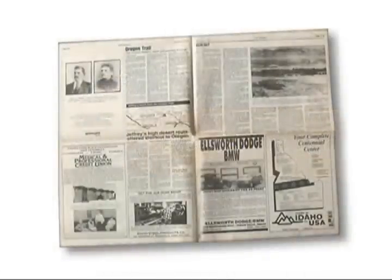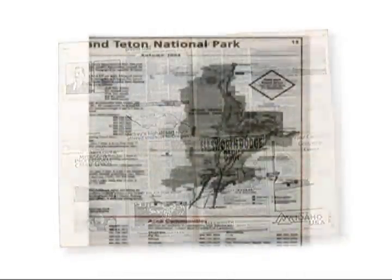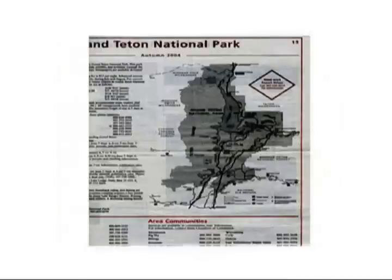Scanning thin sheets of paper containing text and graphics on both sides may result in bleed-through — that is, shadows coming through the page being scanned — and often happens when scanning newspapers.